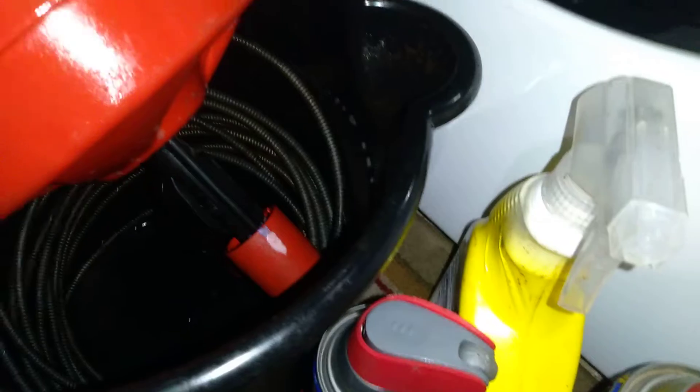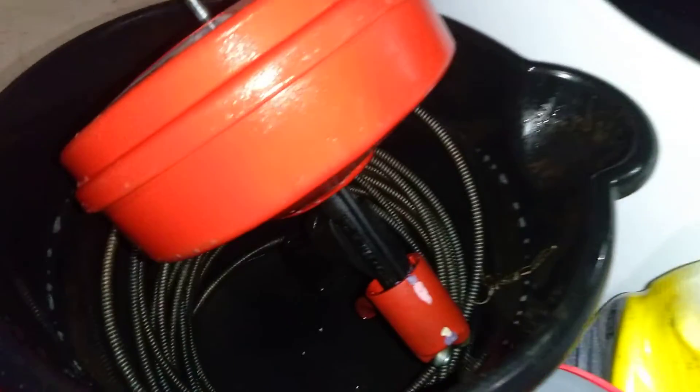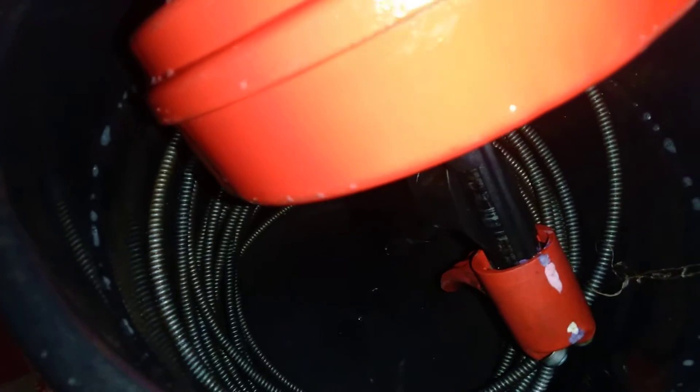We used some spray — I'm not going to say a name brand — but it's a strong spray, it cleans those coils real good. You should see all the dirt and all that sewage, kitchen sink, bathroom, shower — all that dirt and grime and scum and all that crap gets caught up in the coils.